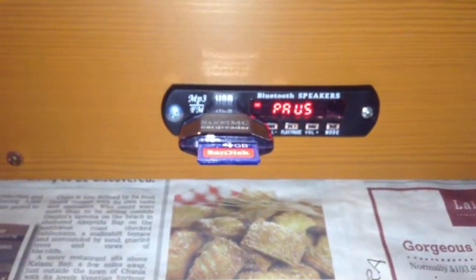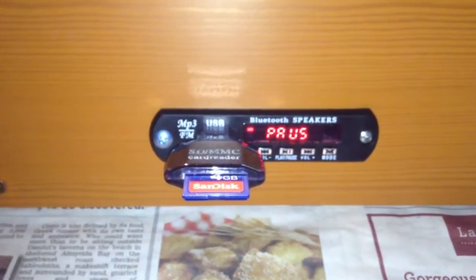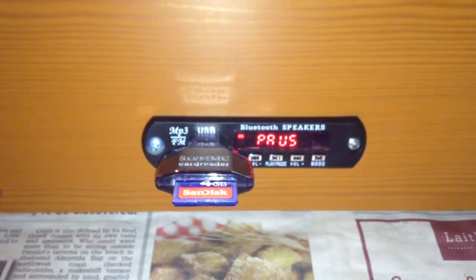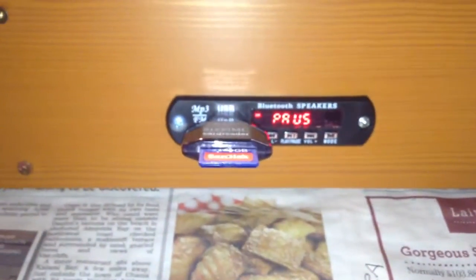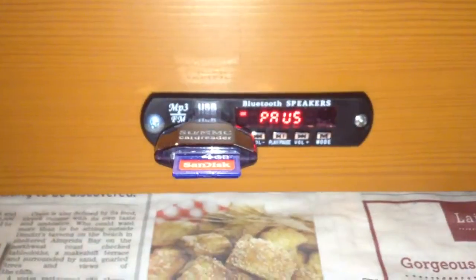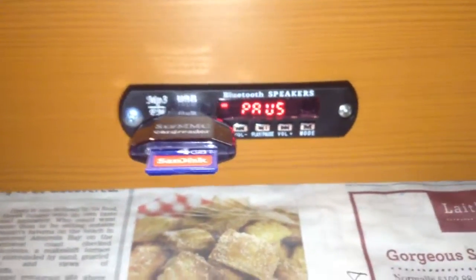If your device does not use a memory card - such as the iPod Touch or iPad - Bluetooth means you can still play your music collection or the sound from your videos wirelessly through this system.